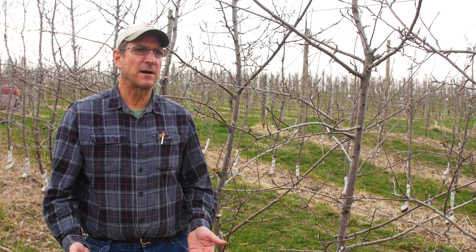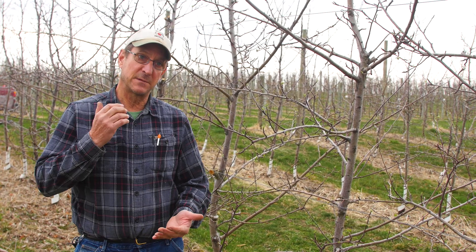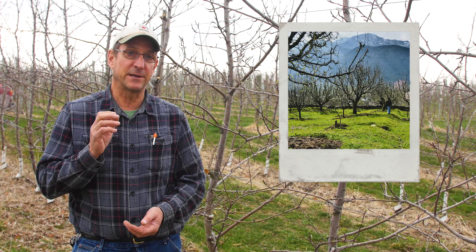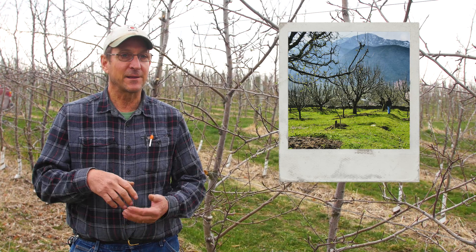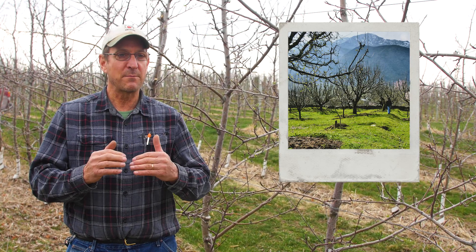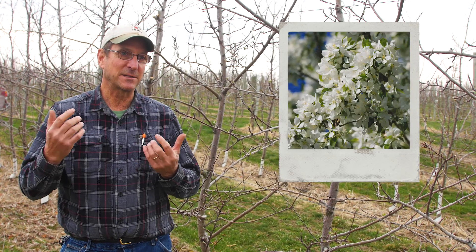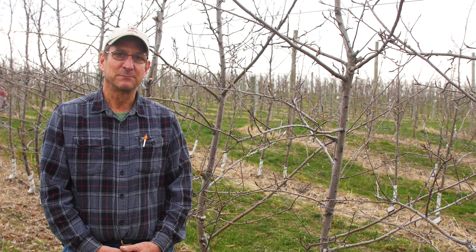So what we've looked at so far is going from the dormancy of winter into the beginnings of spring in the life of a tree. The next stage gets us way more into blossom-dom, and we'll be looking at what happens after that. So stay tuned. Thanks for watching.